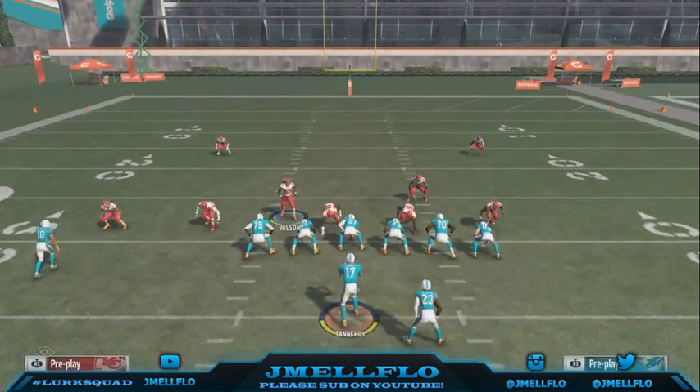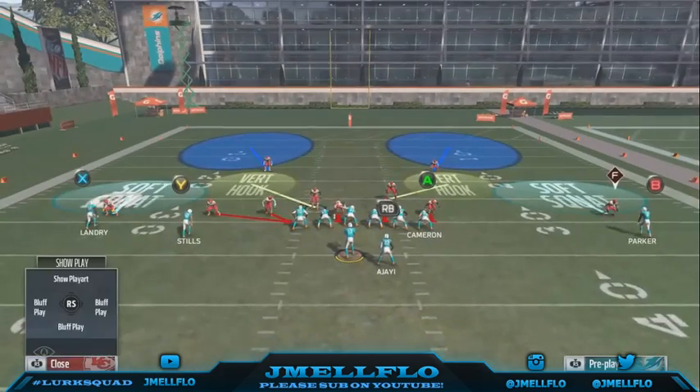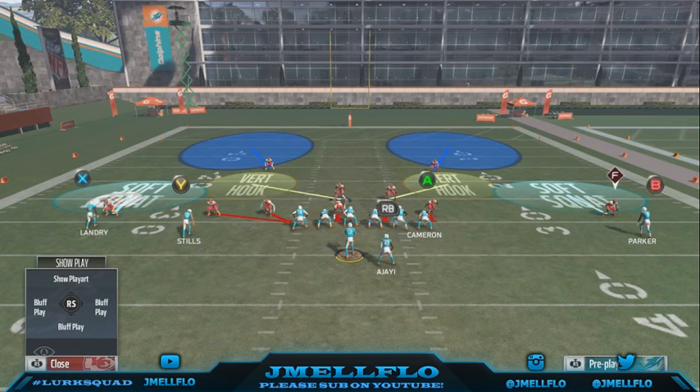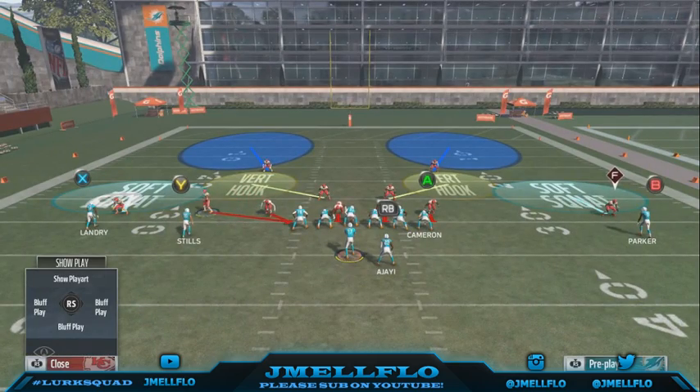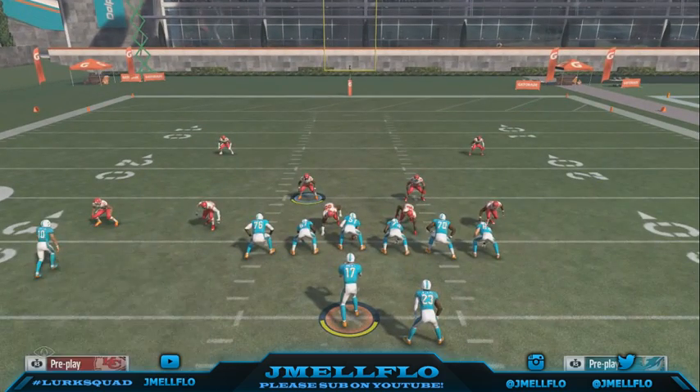This blitz is a three-man blitz. All you have to do is — I always send this blitz opposite where the running back is, and y'all gonna see why. The first reason I do that is because if the play was over here and he was to run, there's more run support because there's a corner over there. So I always want to be opposite.